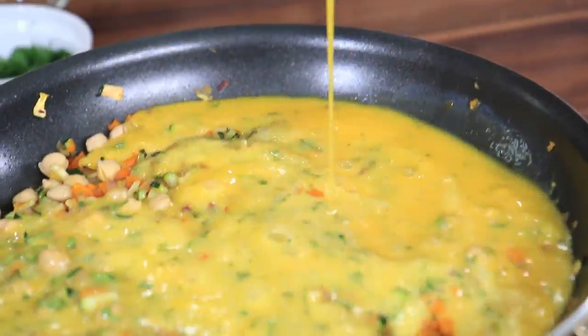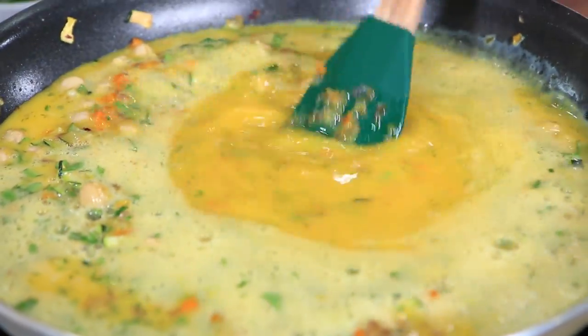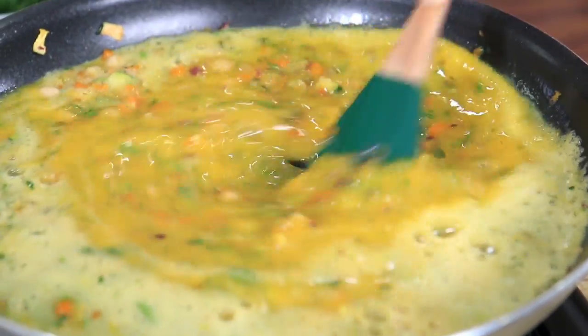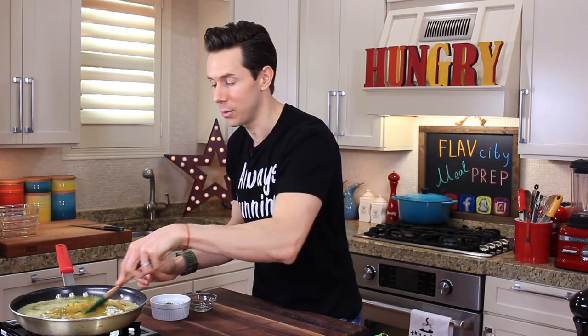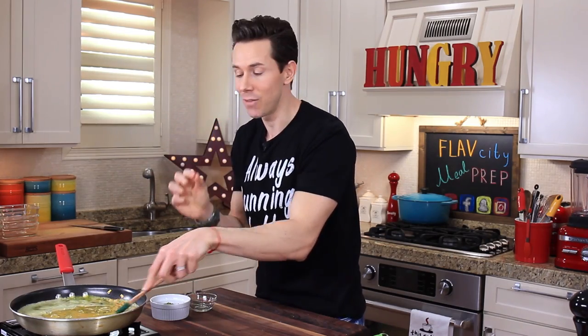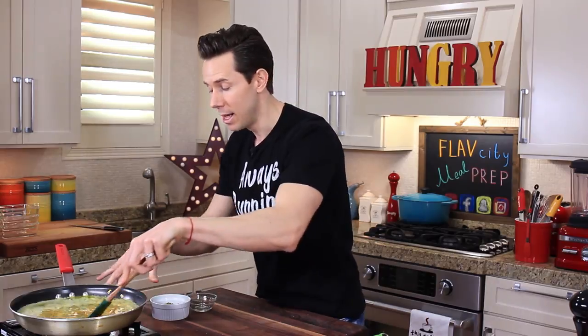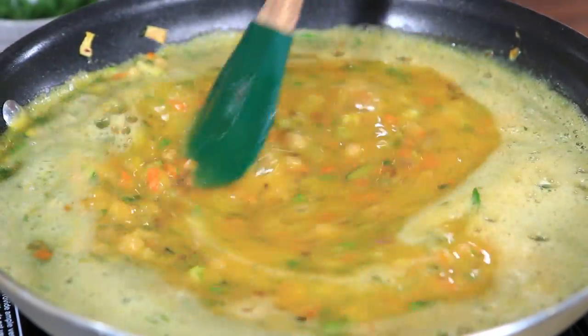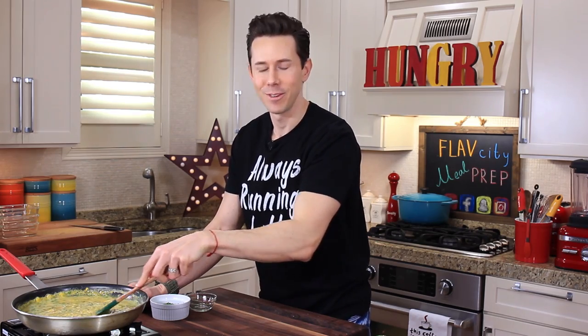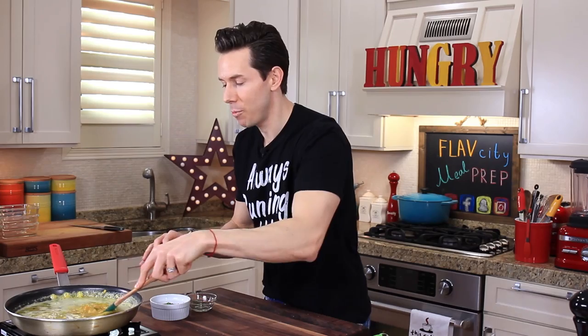Add the eggs to the pan and then immediately grab your spatula and start stirring. I have the heat over medium right now and I'm gonna keep stirring for about three to four minutes. Small curds are the key to a creamy, silky frittata. If you have this over medium-high heat and don't stir, you're gonna get big chunky egg curds and that does not give you a silky frittata. By keeping it over medium-low heat and constantly stirring, you keep them small and silky — that is your culinary dork moment of the day.